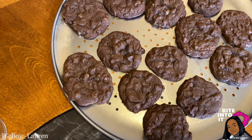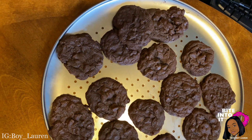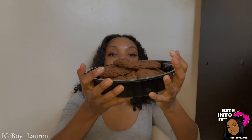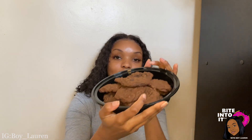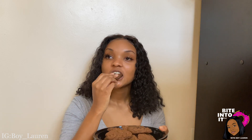And just like that, we're chef masters. These are the chocolate chip cookies. I'm going to be honest — I made these the other day and they were still super duper moist, really soft, not even hard.